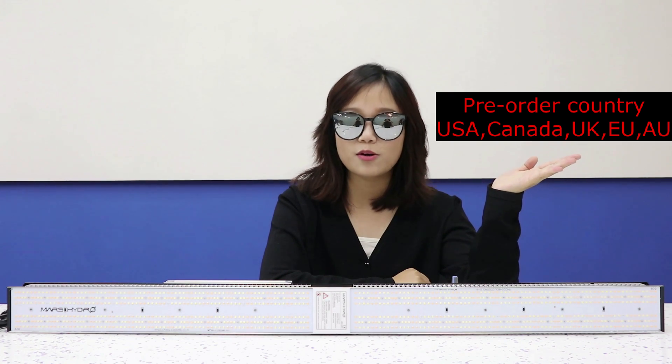We will start the pre-order of the SP3000 on the Mars Hydro official website on June 10th. We will also include a link in the description below the video — you can click to buy it. This is the end of today's video. Feel free to leave your comments. Thanks for watching, see you next time.